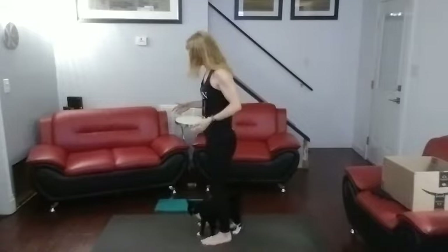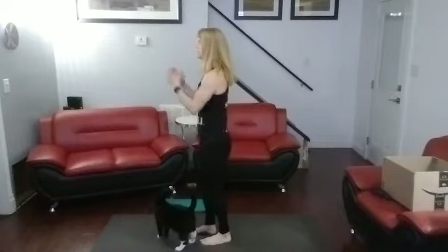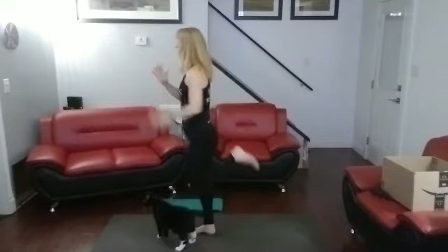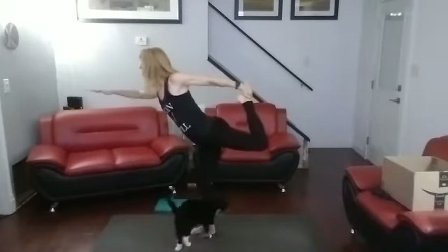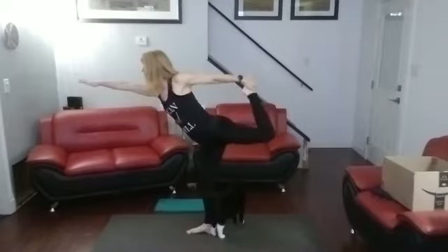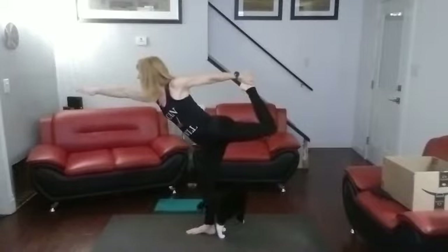Now we're going to take the other leg. Let's kick it down. Do the same thing with the other foot — get in there, get your balance. Bring your foot up into your hand. Other hand out. Pull back. One, two, three, four, five, six, seven, eight, nine, ten.